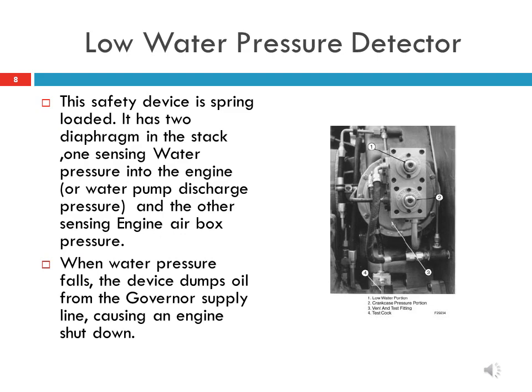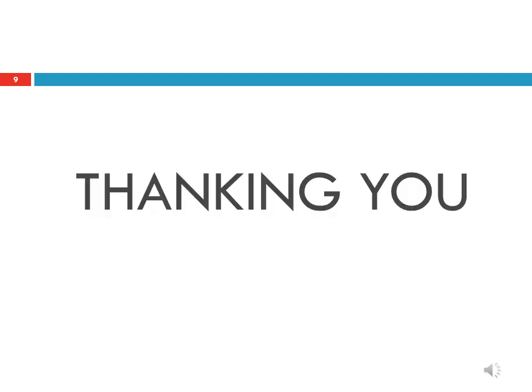This device has been discussed in the previous slide. Thanks to all of you for watching and listening to this video.